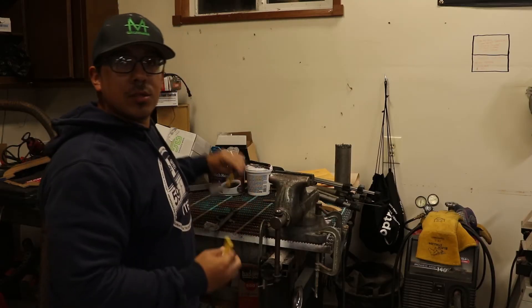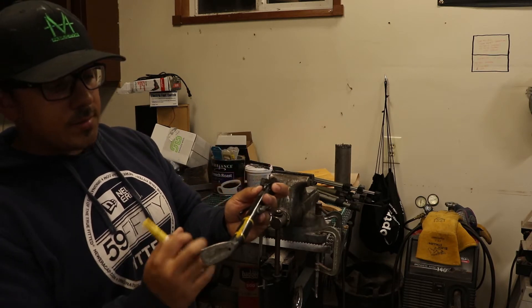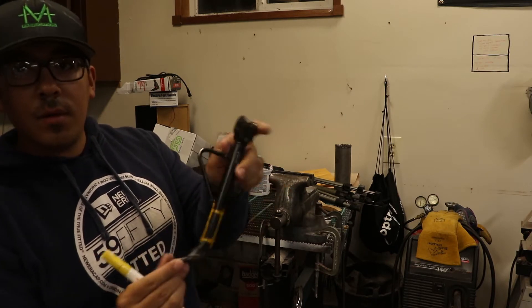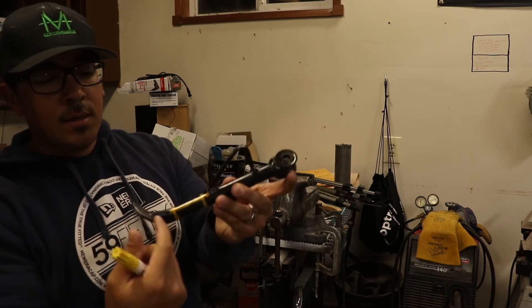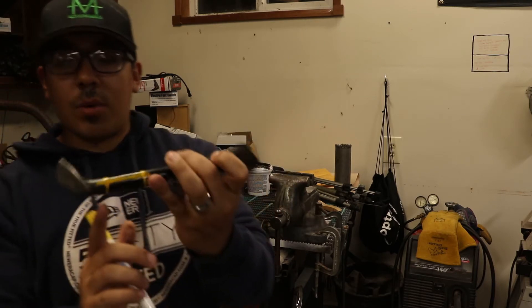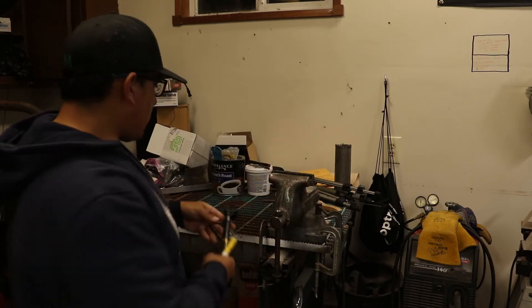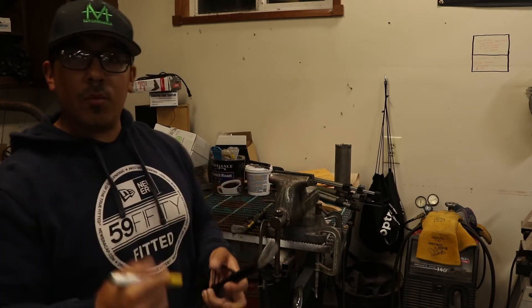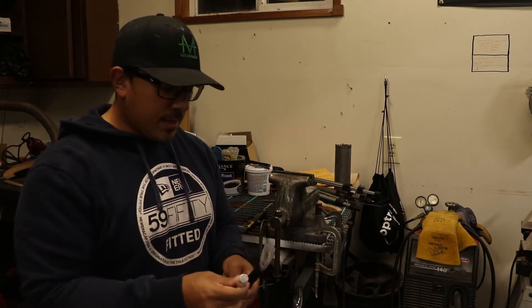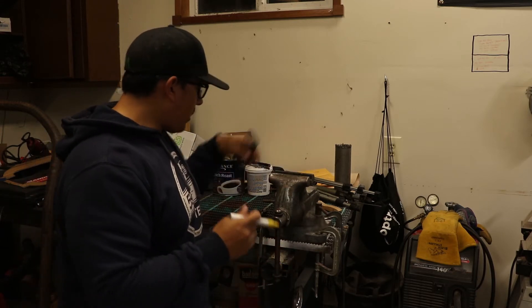Alright, so like I said, I showed you just a little bit ago — we got one of these already marked up. We're going to probably end up taking about an inch and a half off of this kickstand, just right below this bracket and right above the flat part on the lower part of the kickstand. So we're going to go ahead and mark up this next one so that when we cut them, we can cut them both at the same time instead of having to do one and then do the exact same thing for the other one.